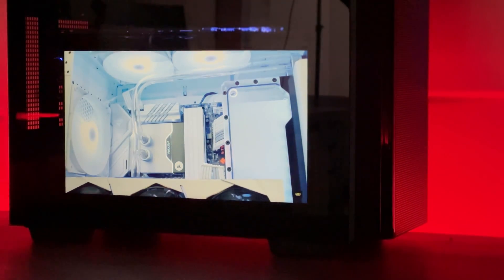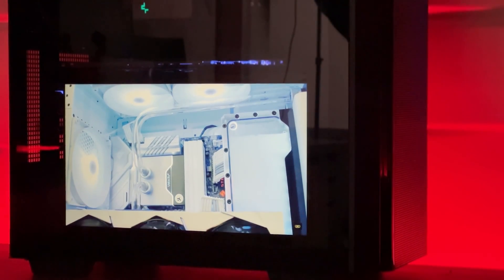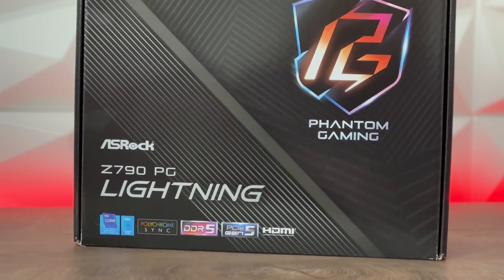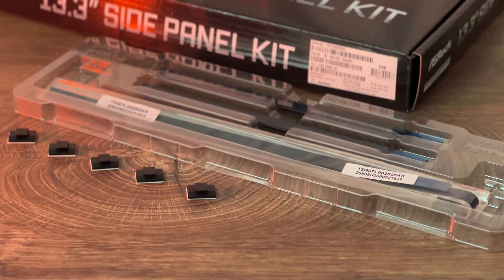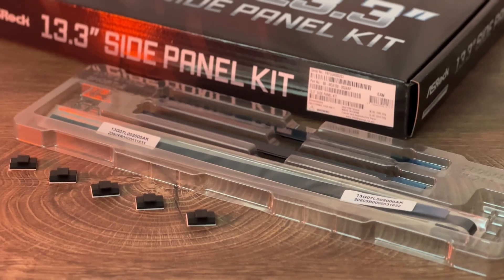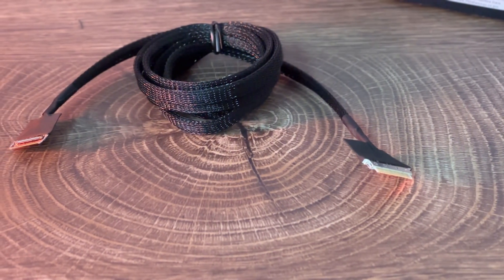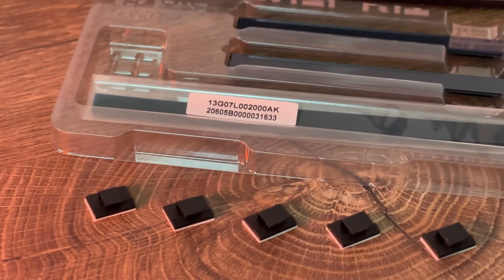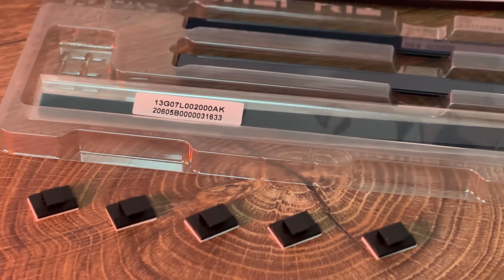Acerox released a couple of new motherboards that actually have an EDP connection which can be connected to this screen. With that package you basically get a 13.3 inch screen, two long brackets, two short brackets, an EDP cable for connecting the motherboard directly to the screen, and five cable management ties that can be attached to your case with double-sided tape.